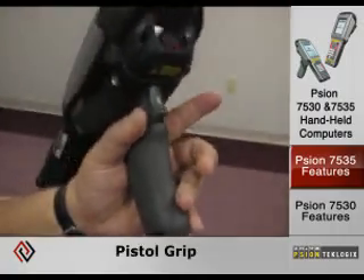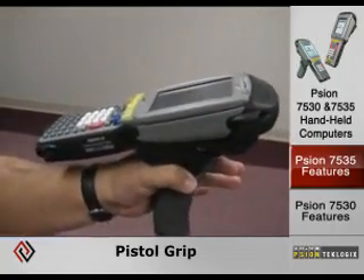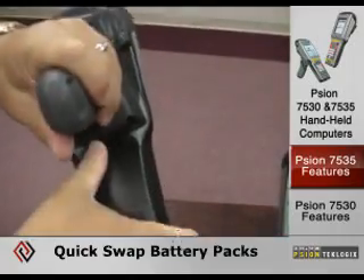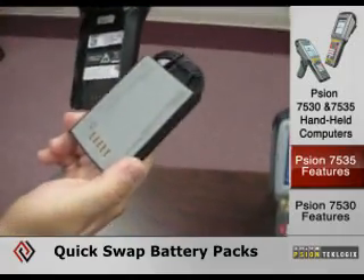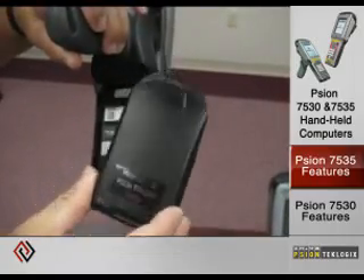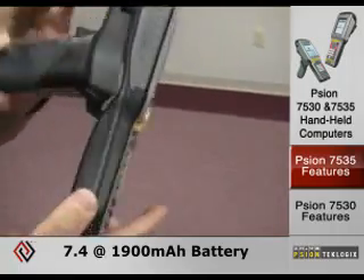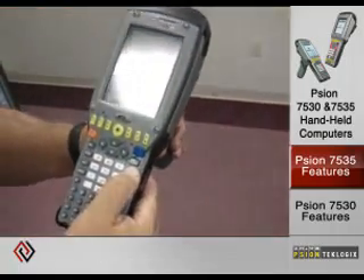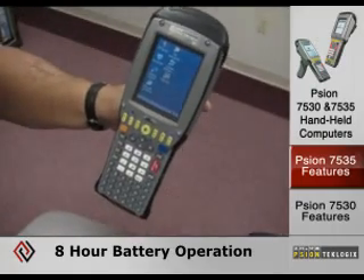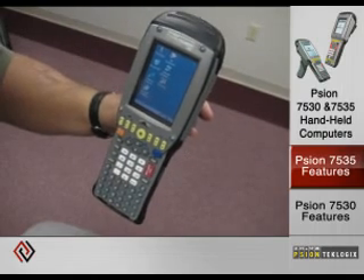It comes with a pistol grip on the back which is ergonomic to hold and use. The battery is a quick-swap 1900 mAh battery, with a 2200 mAh option also available. Both batteries are designed to run the device in multiple environments for a minimum of 8 hours, based on 5 transactions and transmissions per minute.